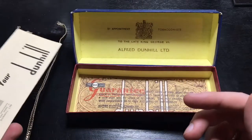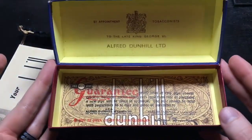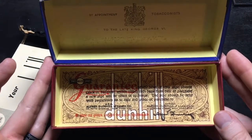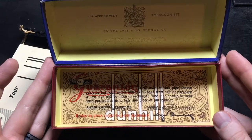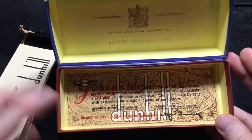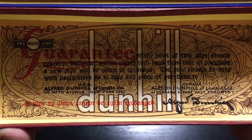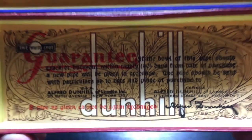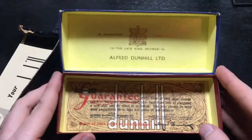Underneath the information booklet, we have the Dunhill Guarantee. The lighting is really bad on this shot, so I'll try to read this to you. Guarantee: if the bowl of this pipe should crack or burn within 90 days of the date of purchase, a new pipe will be given in exchange. A pipe should be sent with particulars as to date and place of purchase to USA or Canada, Alfred Dunhill. And it's signed Alfred Dunhill. Down here it says a pipe so given cannot be again exchanged.